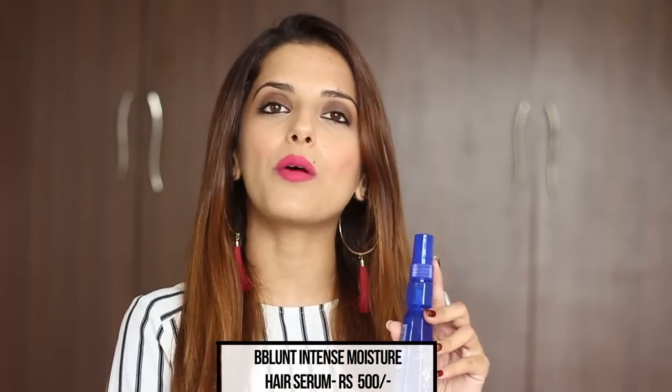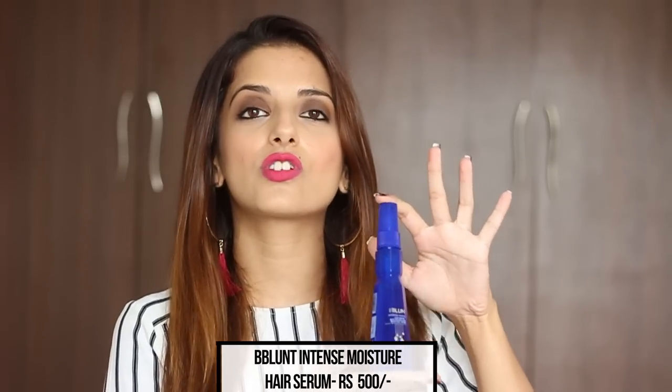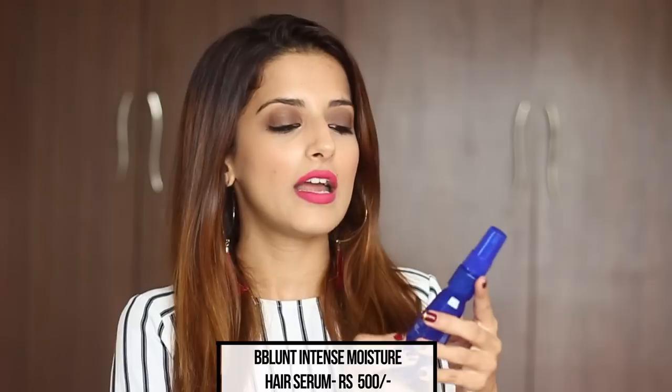I hope you enjoyed the video and found all these tips helpful. I really like the Bee Blunt serum — it's economical, compact so you can carry it on the go, and it has all the important ingredients to moisturize your hair, smooth split ends, and add shine. Find all the product details in the description box, give this video a thumbs up if you liked it, subscribe to my channel, and I'll see you soon. Bye!